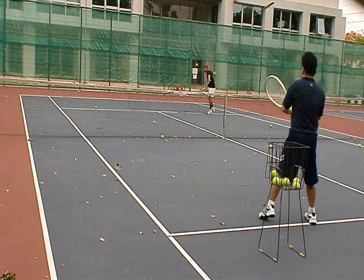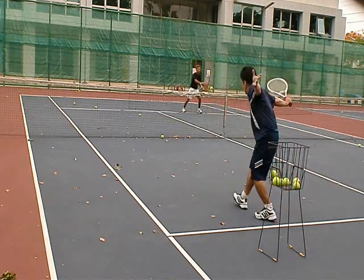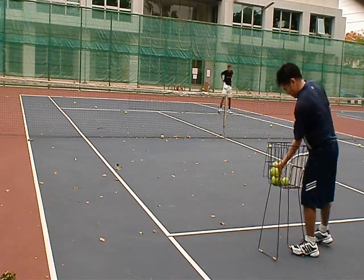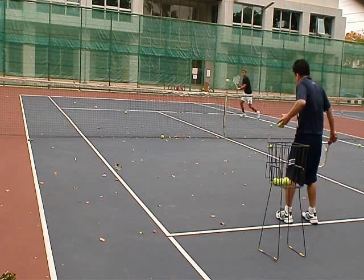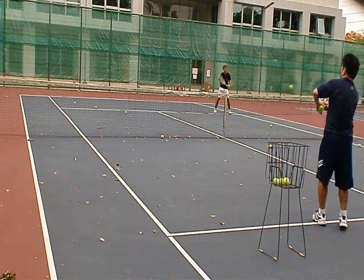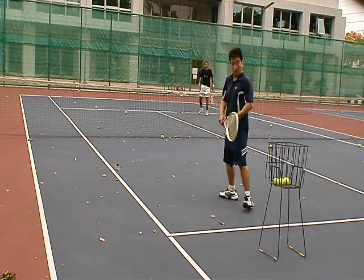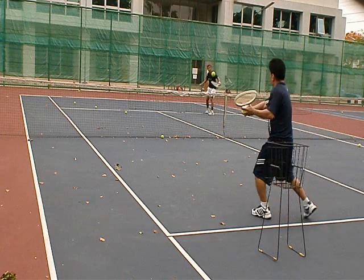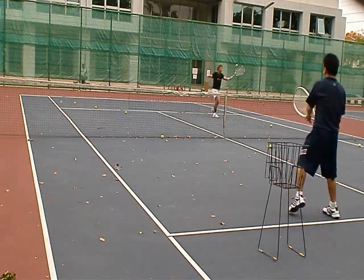Forehand. Forehand. Forehand. Nice. Nice. Yeah. Yeah. Forehand. Yeah. Good. Forehand. Good. Yeah.